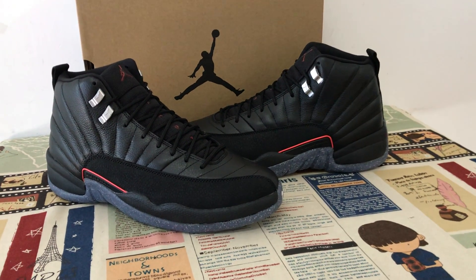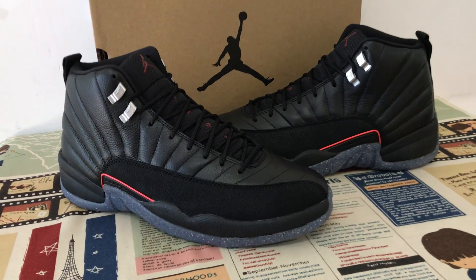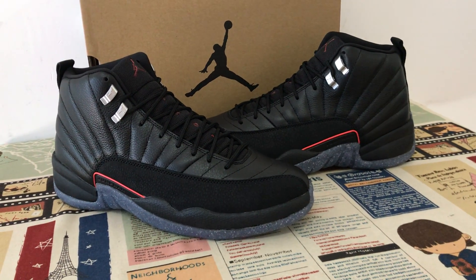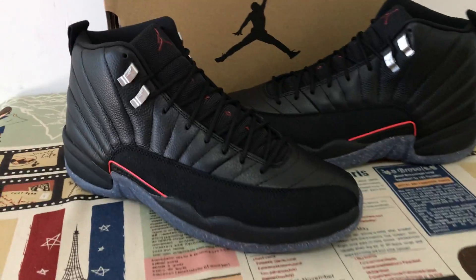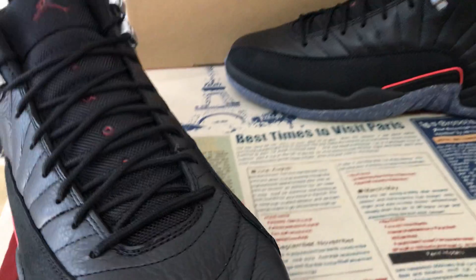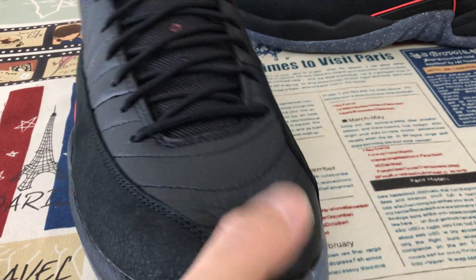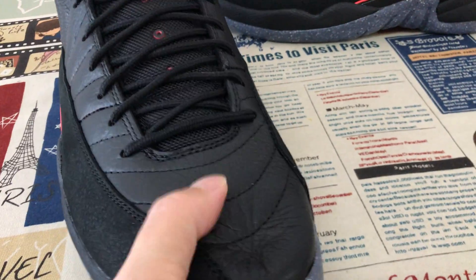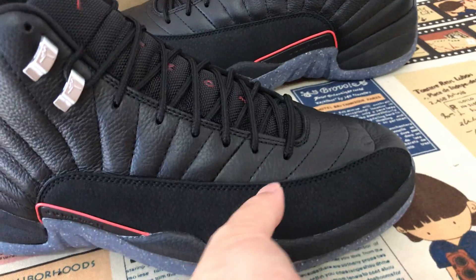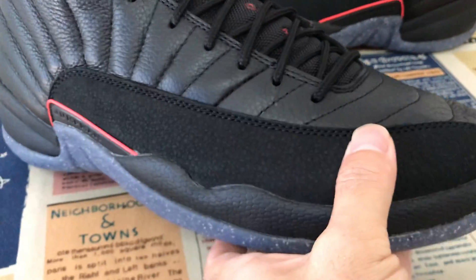Today let me show you the new shoes — Jordan 12 Utility Black. The colorway is black and red. The toe box is made of real leather, very very soft leather, as you can see here. The quarter is made of the new nubuck leather.